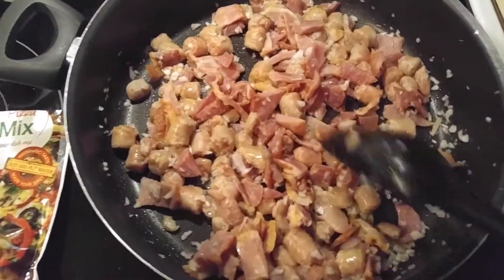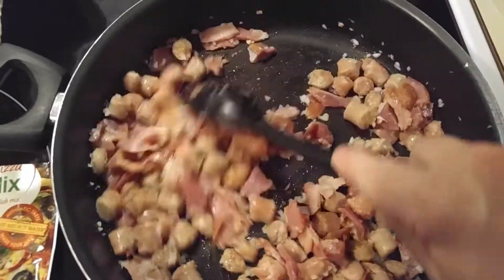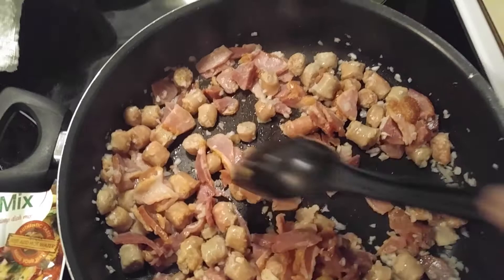I had said on a previous video that I was making my pizza. I'm not putting hamburger in like I usually do. This is bacon, sausage, and onion.